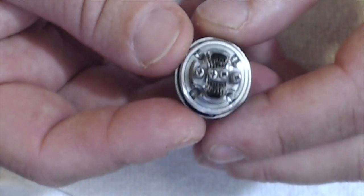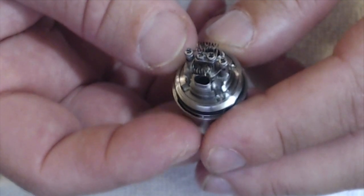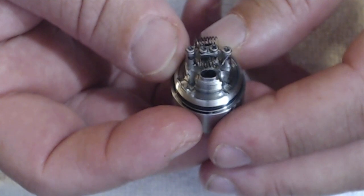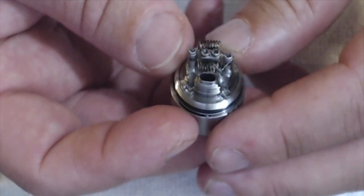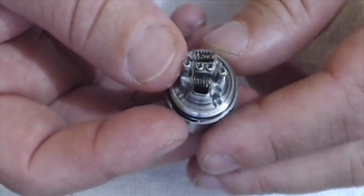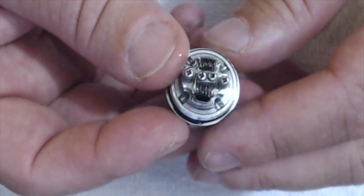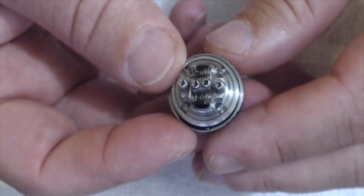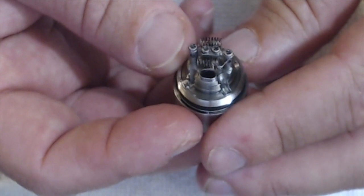I also want to show the nickel build I'm currently using. This is eight wraps of 30-gauge Ni200 on a three-millimeter rod. I trapped the leads underneath the screw heads — the screws are very small, so you won't be able to trap anything larger than about 28 gauge, but nickel coils do fit on here. This comes in at a 0.12 ohm coil and vapes very well.